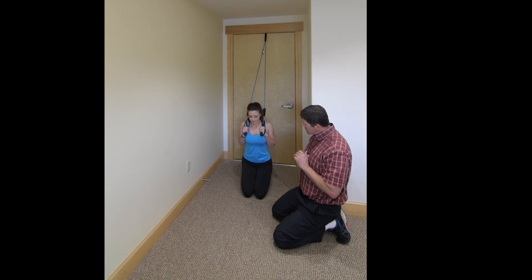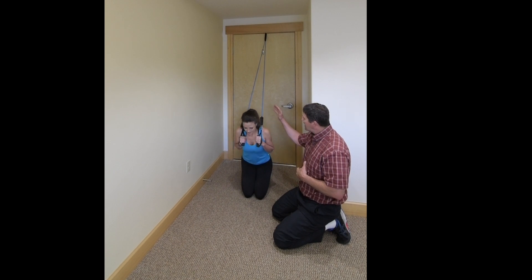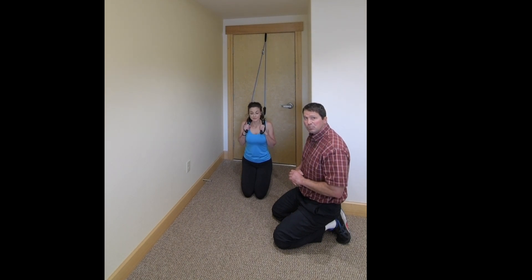With this exercise, you should not have back pain. So if your back is bothering you with this exercise, chances are your resistance is too much. Go down to the next band resistance and see if you can do the exercise without back pain. This is a great exercise you can use to increase the strength of your abdominal muscles.